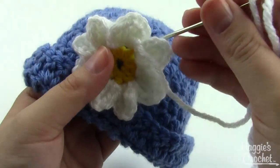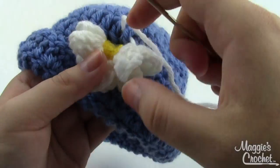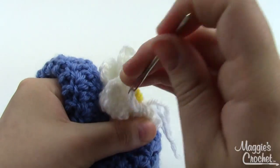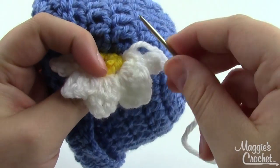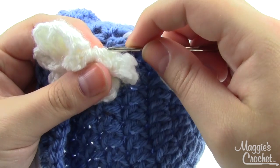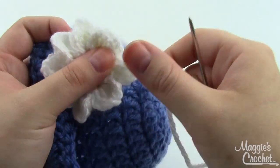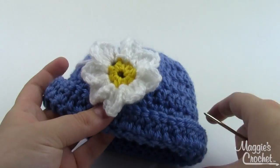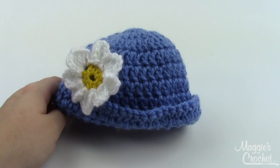Sew the flower on the side by alternating between going through the stitches of the hat and going through stitches on the back of the flower — just whip stitching it on until it feels nice and secure. How many stitches you need depends on how secure it needs to be, so just keep tugging at it until you feel like it's not going to come off. I hope you found this project helpful. If you have any questions, ask in the comments below. The links for the pattern and materials are in the description. Thanks for watching!